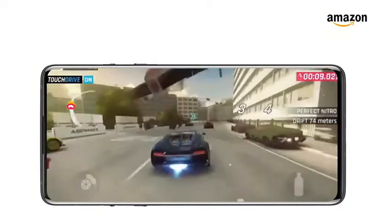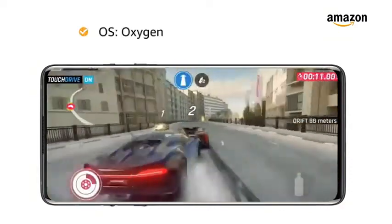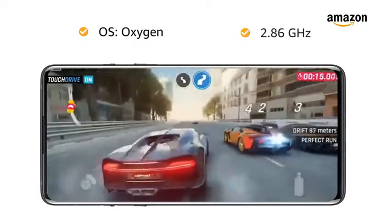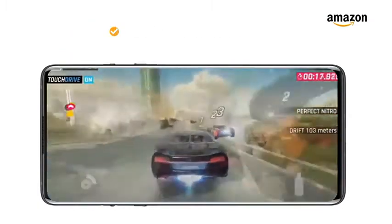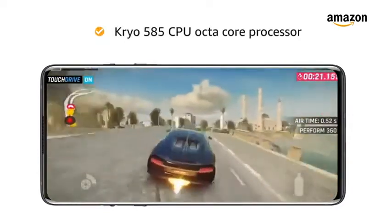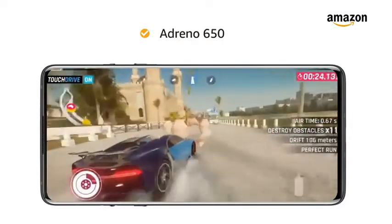OnePlus 8 5G is powered by the OxygenOS operating system based on Android 10, with a 2.86GHz clock speed, Qualcomm Snapdragon 865 processor featuring Kryo 585 CPU Octa-Core architecture and Adreno 650 GPU.